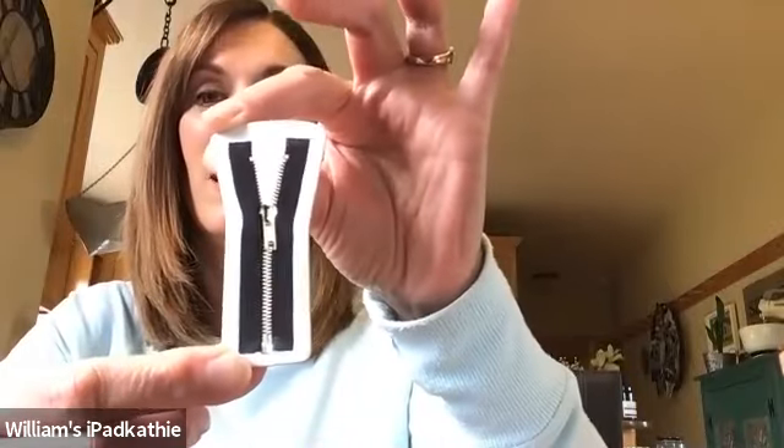Let's see what else do I have in here. This is something that you have on your coat, and you move it up and down. What do you think that would be? Did you guess zipper? Good job. Zipper starts with Z.